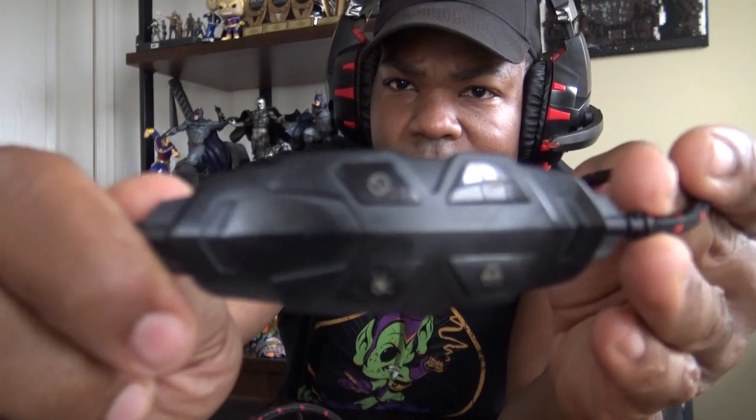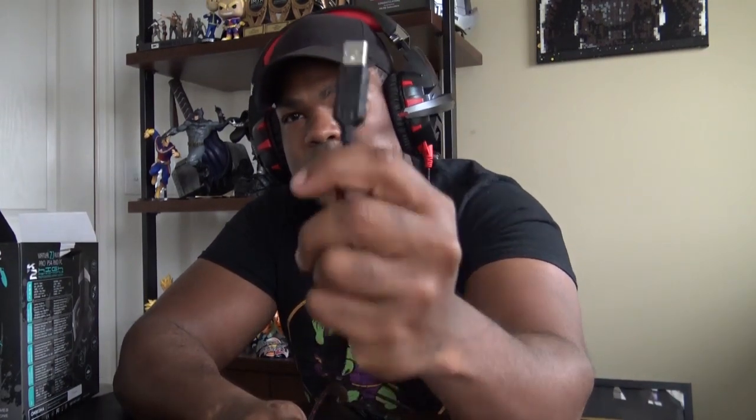The headset I normally broadcast with is a little better for a few reasons. The sound quality is comparable, but I don't like that the mic on this one isn't adjustable. With my usual headset I can pull the bendy mic away from my face when I get loud so I'm not blowing out your ears. This one doesn't have that.